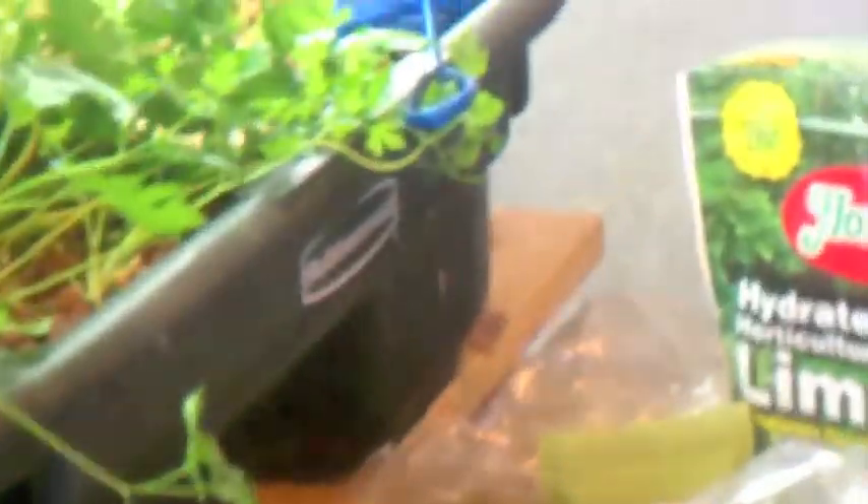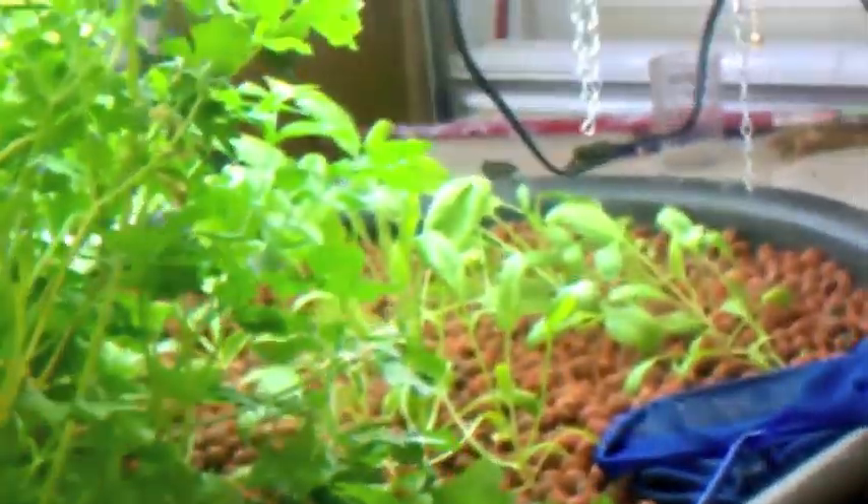My fish are doing real good. They seem to eat a lot better when you keep the water temperature stable. As you can see, my basil is still going nuts — my oregano, my Swiss chard, my pepper plant, my purple basil, my parsley, and my spinach is coming right along.